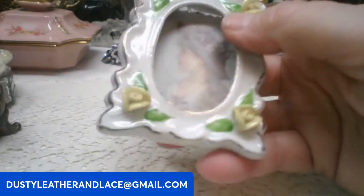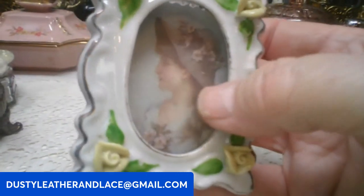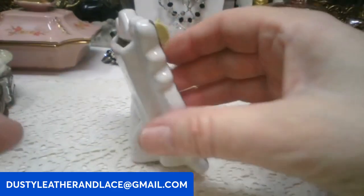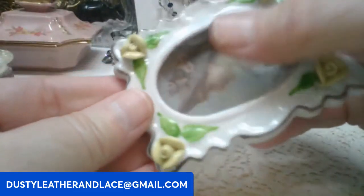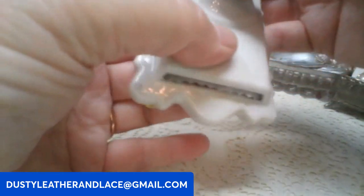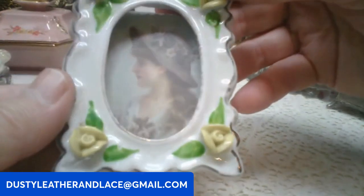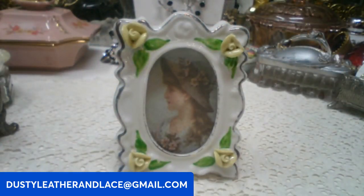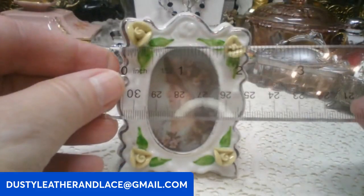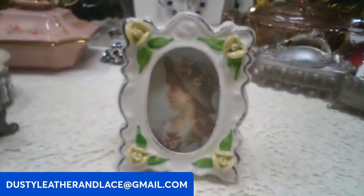Next is this little ceramic frame, so cute. It's got a little vintage picture of a girl in it right now, but it's all one piece — your kickstand is ceramic as well, and you can just slide your own picture in the little slot. The measurement is three and a quarter by two inches. This one's going to be twelve dollars, keyword: yellow flower frame.